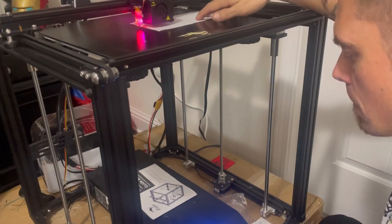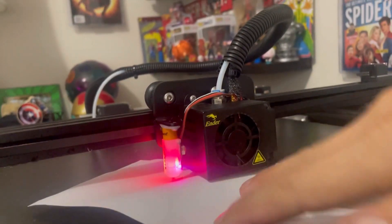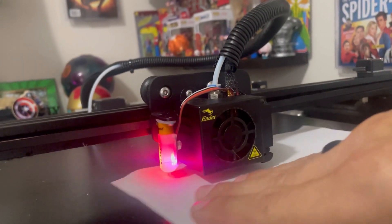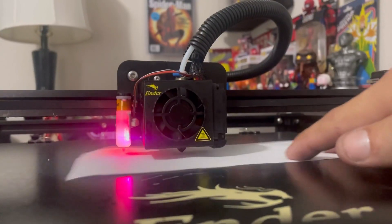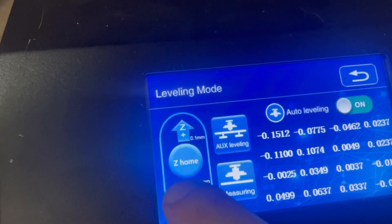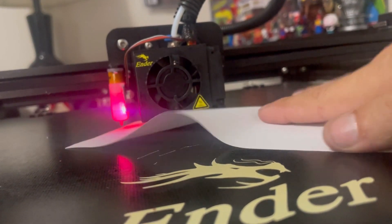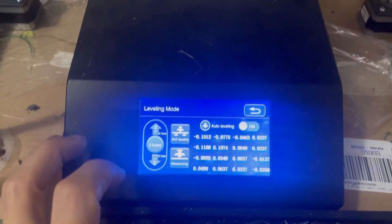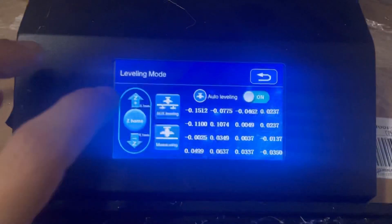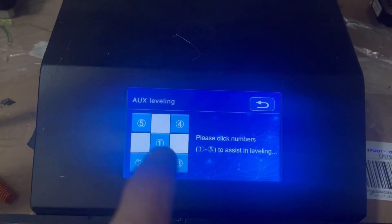Grab a piece of paper, set your Z offset, and begin the bed leveling process. Basically home it to the center, and you want there to be just a little bit of scratching on the paper — a little bit of bite, a little bit of pull. If it's a little too loose, use the Z plus and Z minus to raise or lower the bed. Once there's just a little bit of snag on the paper, tap the Z home button — that's going to set that offset. Then go to aux leveling and use the five points to help level the bed.